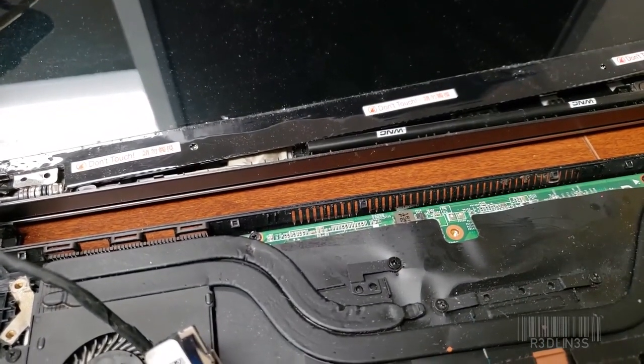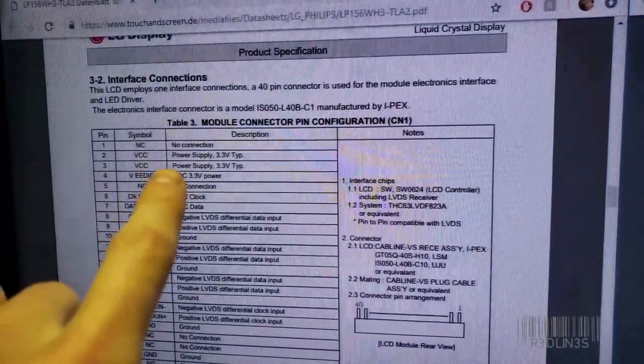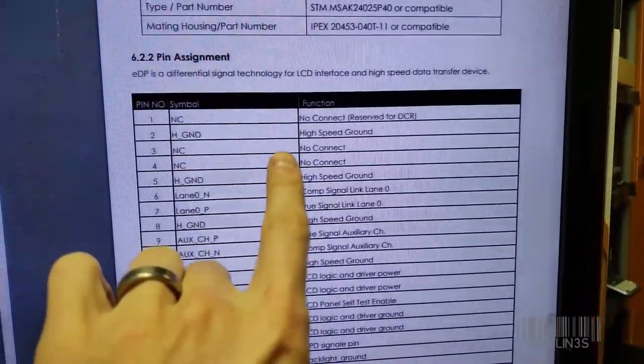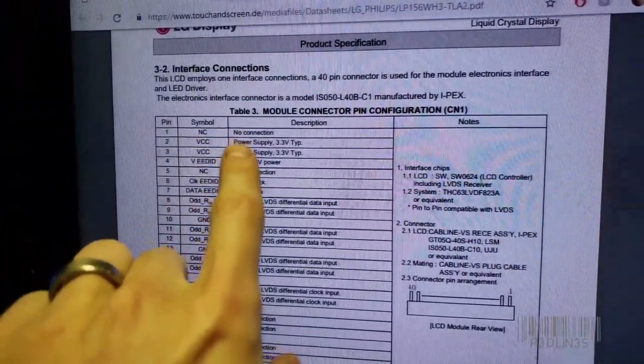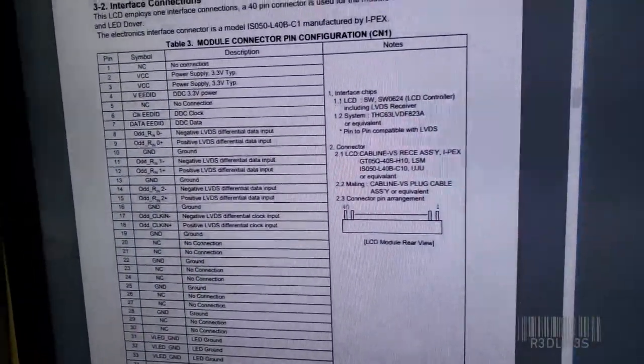Now let's go over and take a look at the pinouts on this. Pin number one: not connected, not connected. This is the display, this is the motherboard. Number two on the display: high-speed ground. Number two on the motherboard: power supply, three volts. That's not good.